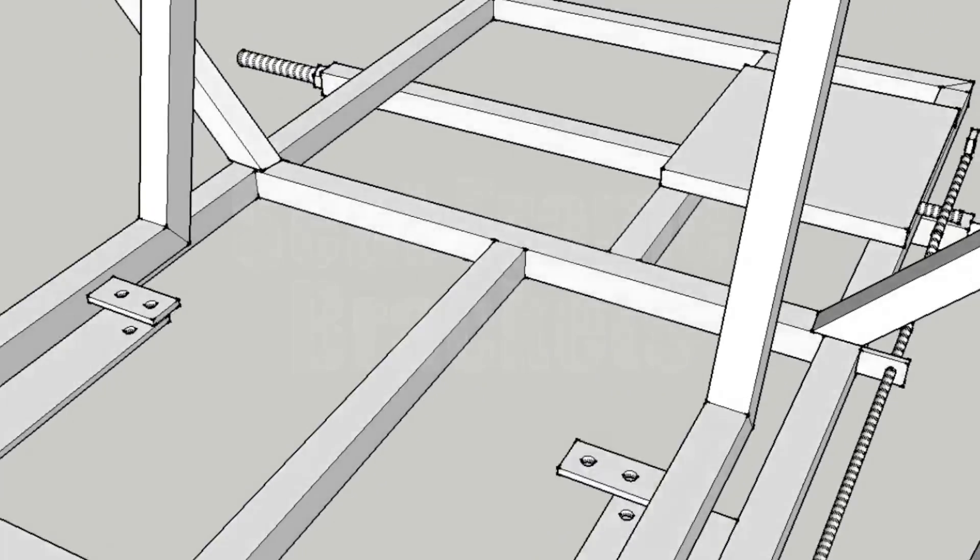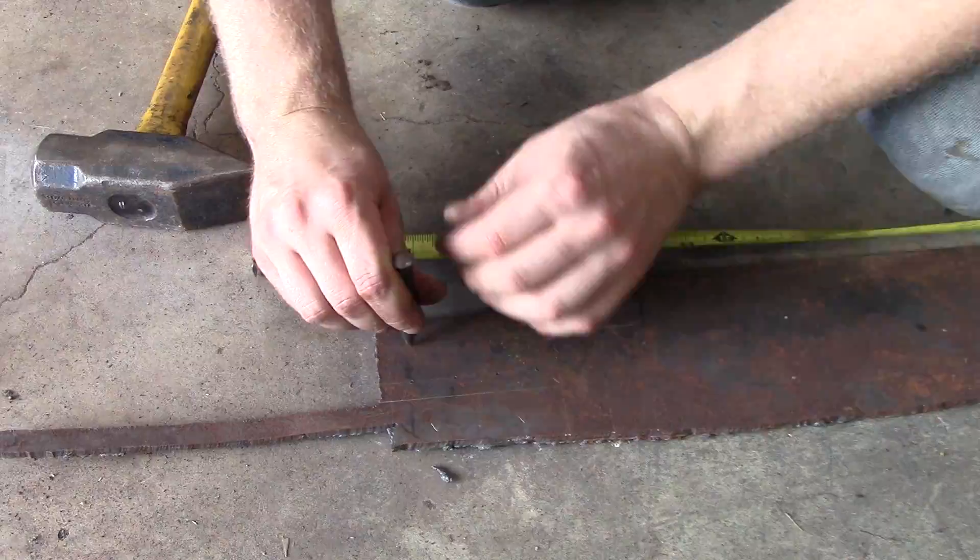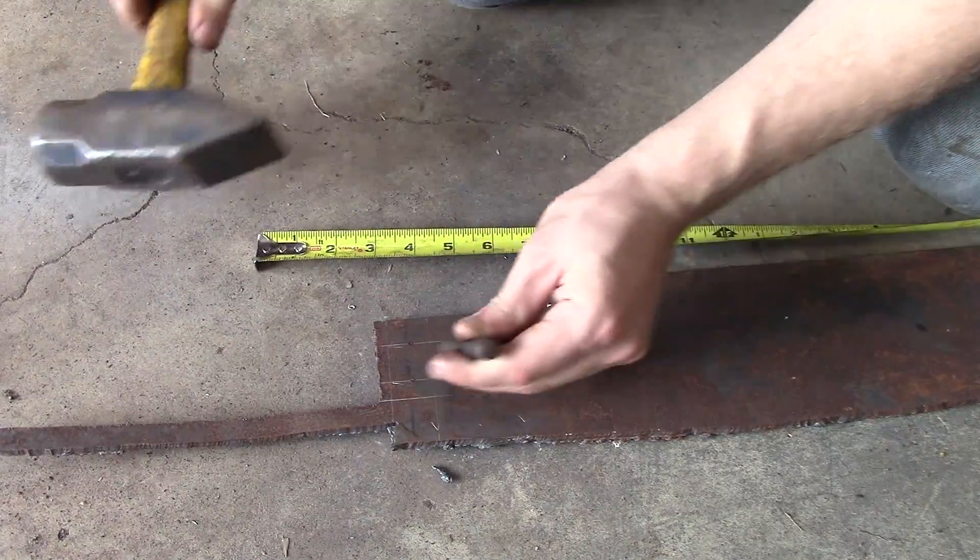Next is the seat frame brackets. These are the things that are welded to the seat frame that you will bolt your seat to.